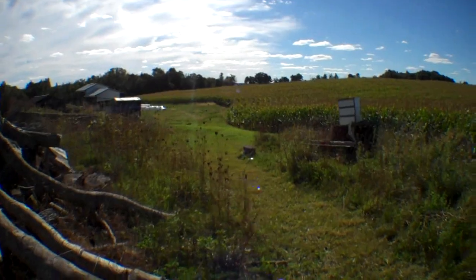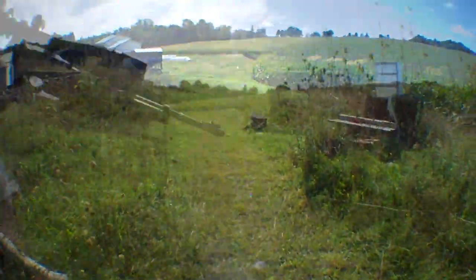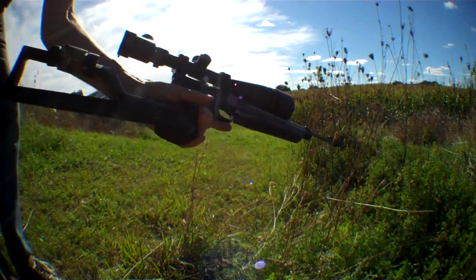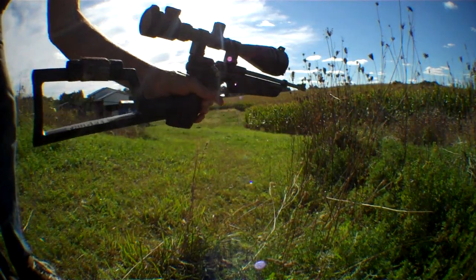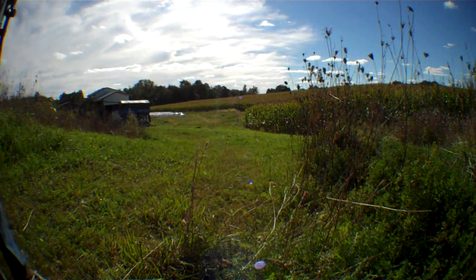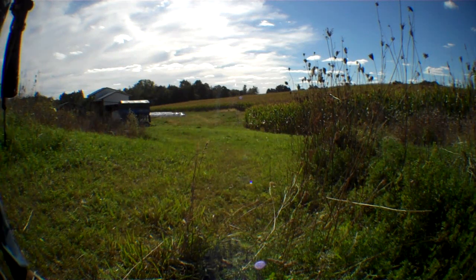I've got a place to set up this camera, probably just over here on this log. I'm going to go for the closer one with my 1322 — it's got 18 pumps in it, so it should be rocking some pretty good power. This is 100 yards I'm shooting; the further one's 130.